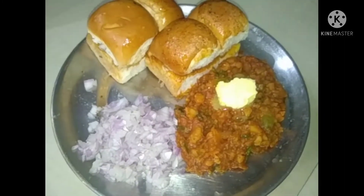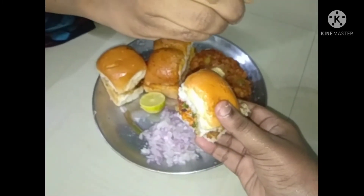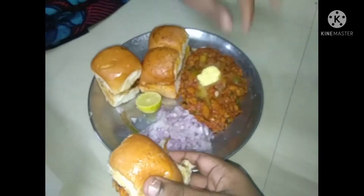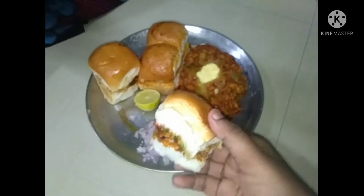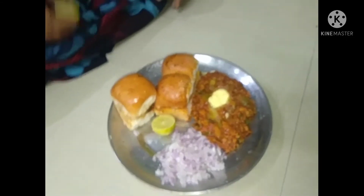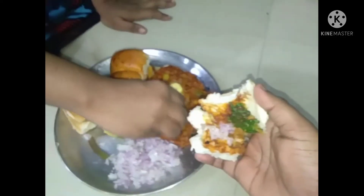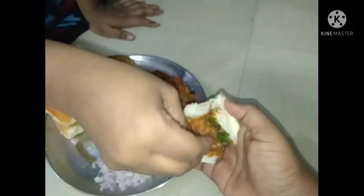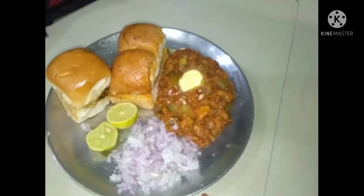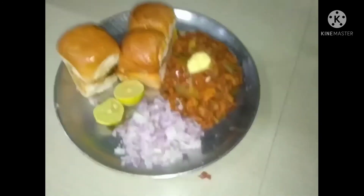Now we are going to add lemon. We are going to add a little bit of lemon. I am going to add a little lemon. Then let's add the masala. Let's add a little lemon — we should not add too much.